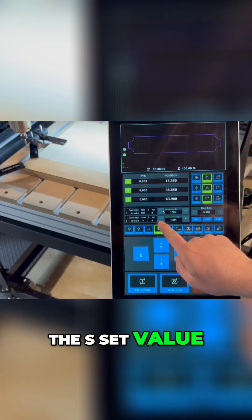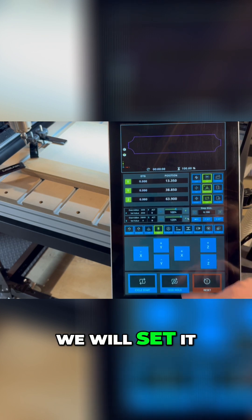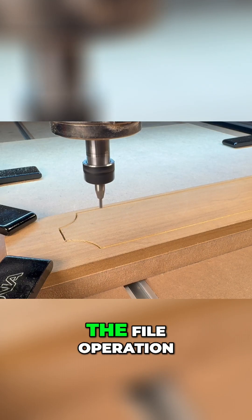The S set value will allow you to control the RPMs of the spindle. For this tool, we will set it at 24,000 RPM. And remember, this can be adjusted either before or during the file operation.